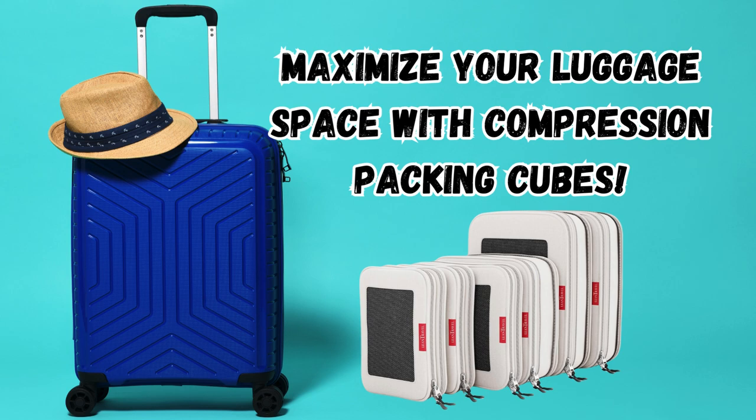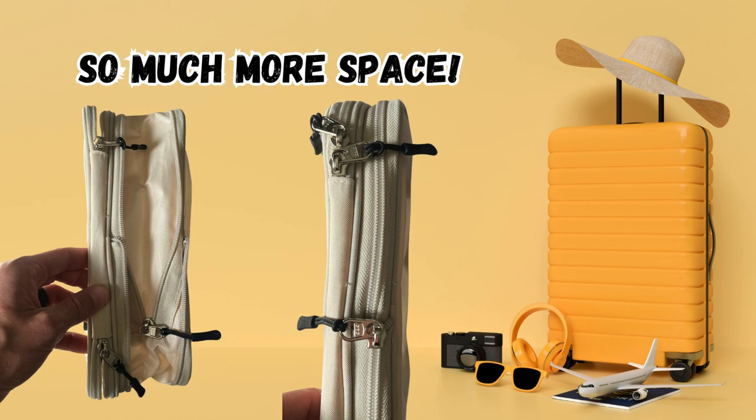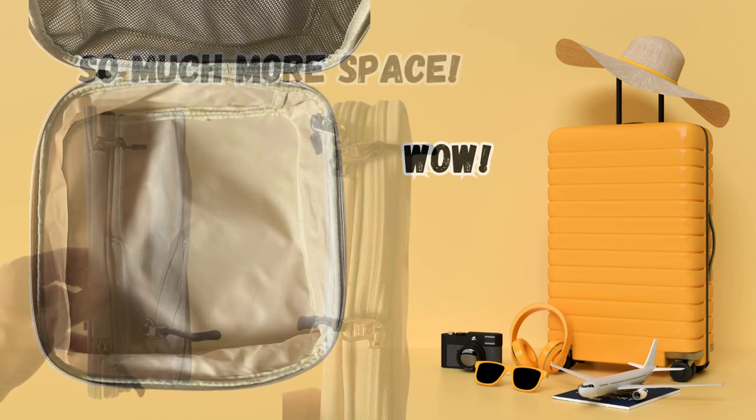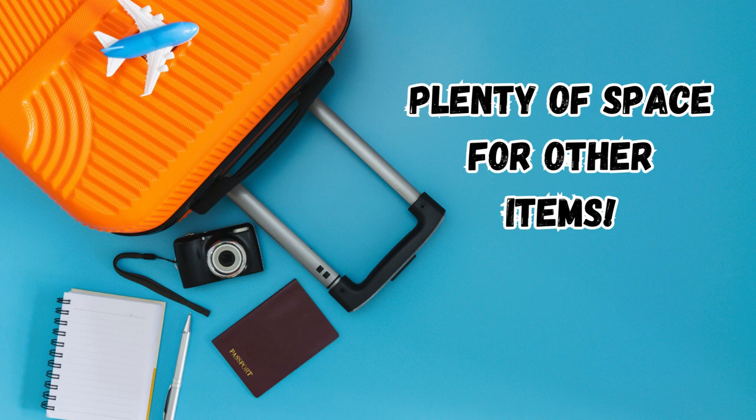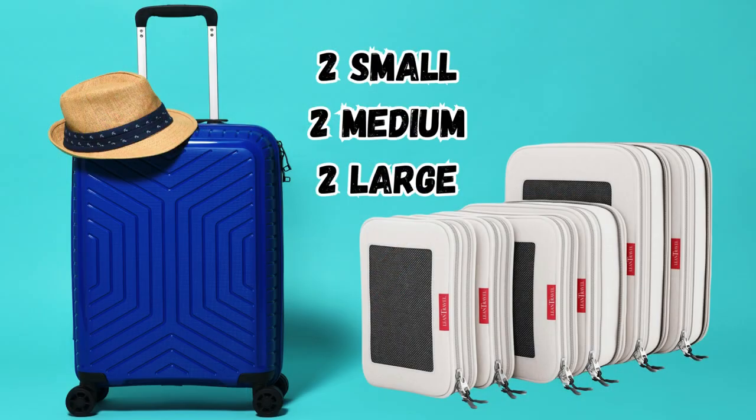These compression packing cubes are perfect for both short and long trips. Clothes that once completely filled a carry-on bag now take up just a little more than half the space, leaving plenty of room for other items. The six-pack includes two small, two medium, and two large cubes.